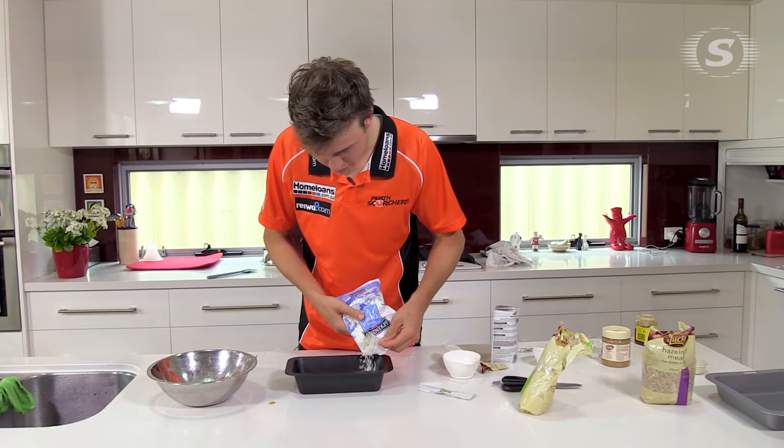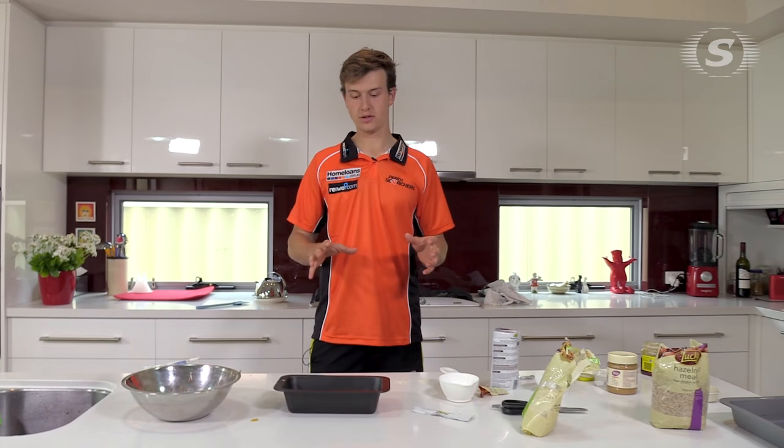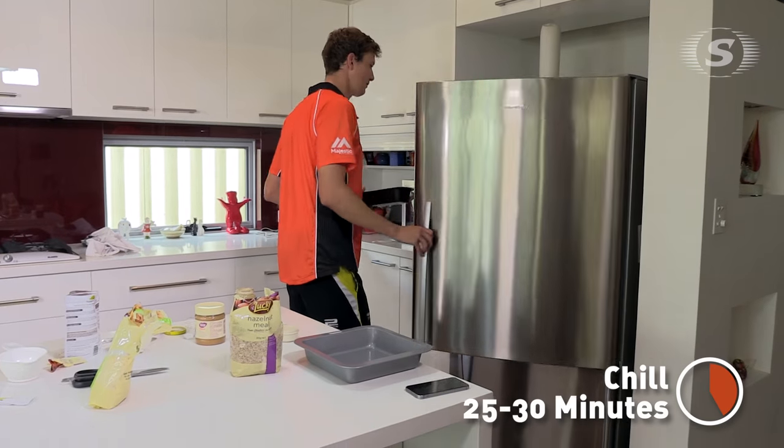Once it's in all the corners, we're just gonna top it off with some coconut — just spread it around so that most of it gets covered. The best way to make sure it holds together is to put it in the fridge for probably 20 to 30 minutes.